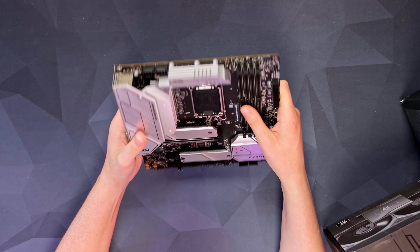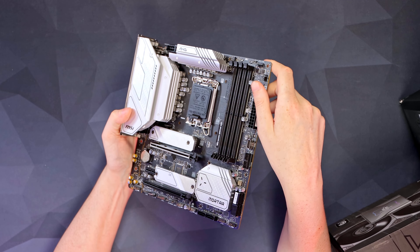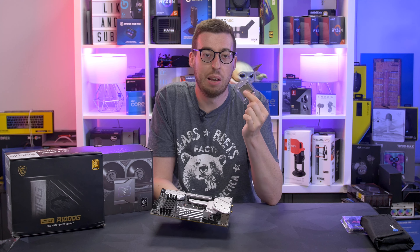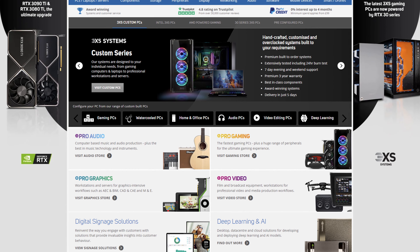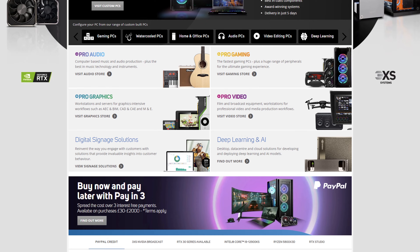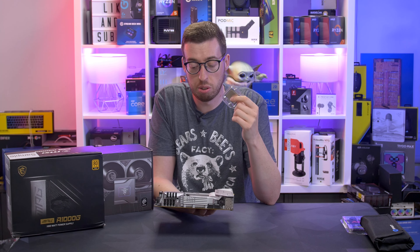Let's run through the board. We've got two 8-pin EPS power connectors at the top, big chunky heatsinks for the VRMs. I'm going to run this with the 12600K to test VRM temperatures with a higher-end SKU. This was kindly sent out by Scan — if you don't know who they are, they're a UK retailer that sells everything in the way of components, including these motherboards, coolers, and power supplies.